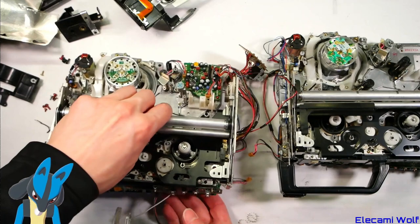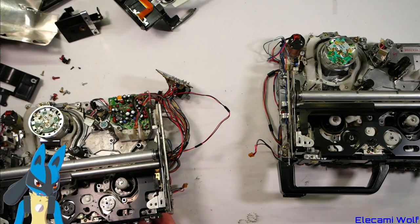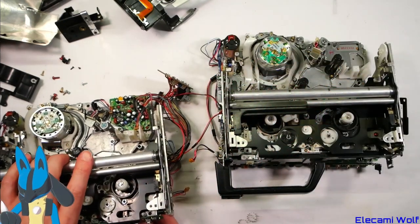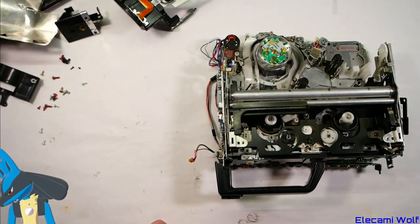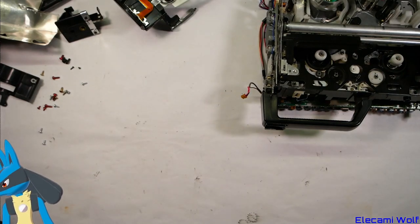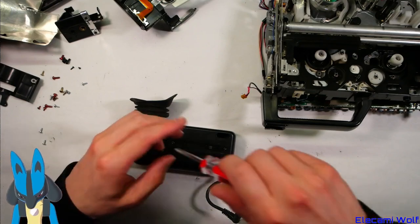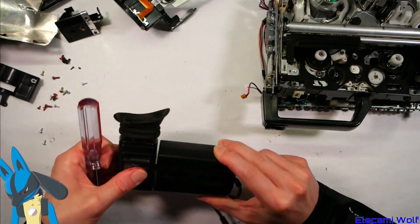So that's a look inside the Panasonic NV-M7 VHS Movie Video Camera, and a comparison between it and the previous model NV-M5 — there are some quite interesting differences that were unexpected. They've done a fair bit of work to miniaturize and integrate the various bits and pieces. Final thing — let's take a look in the viewfinder and see if that's got anything interesting going on in it.